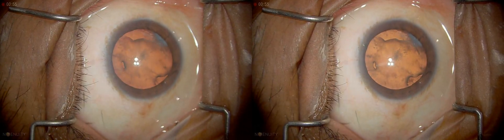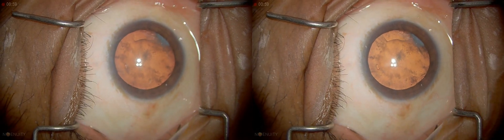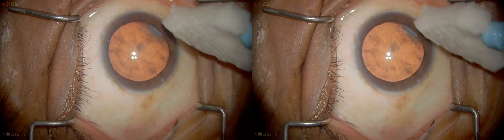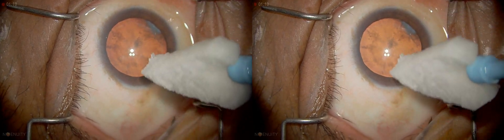We have this gentleman for phacoemulsification. As you can see, there's a little bit of cortical opacity anteriorly with a little fibrosis at that edge. And then there is posterior capsule opacification. So this is a reasonably soft cataract.